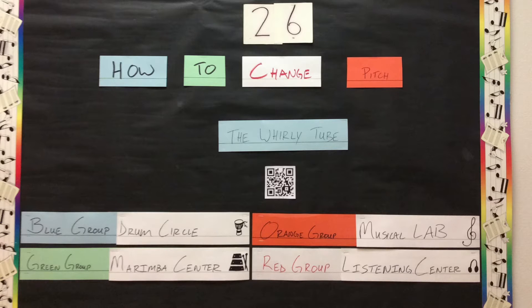This week in Musical Lab, we'll be looking at how to change the pitch of a whirly tube.